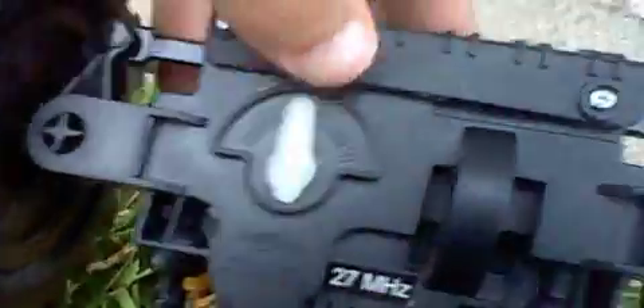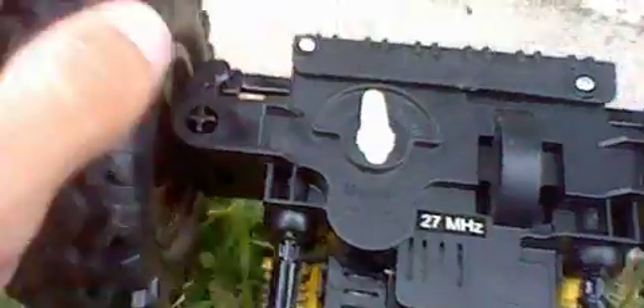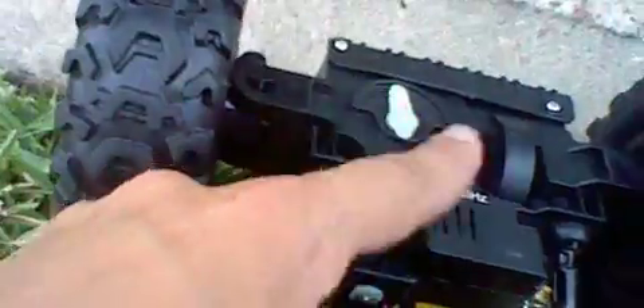If we flip it over, you can see this white little knob here, and this is for your steering trim. When you're driving and the car goes to one side, you turn this in the opposite way. You can use that to help adjust your steering if the car's not running straight.